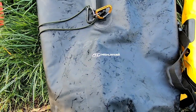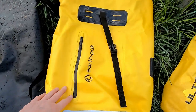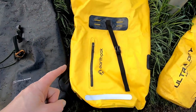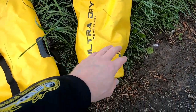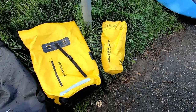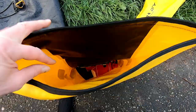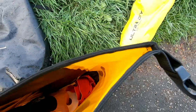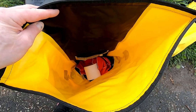These are the three dry bags I'm trying out today. We've got the Highlander Troon, which is a 70 litre bag; the Earth Pack, which is a 55 litre bag; and the Ultra Dry, which is a 10 litre bag. Each of them has inside a towel and a toilet roll, because I figured they're as good as anything for detecting whether any moisture or water gets in.